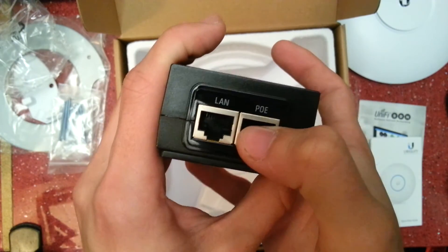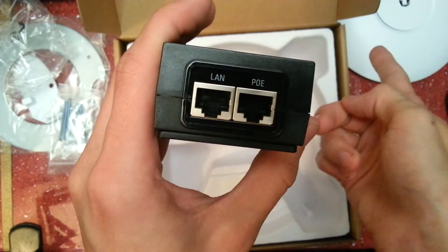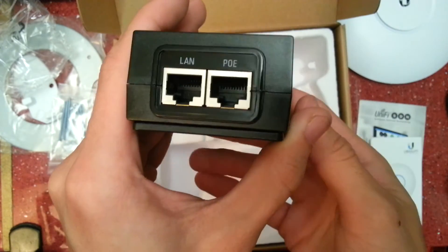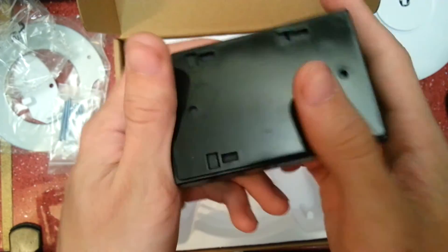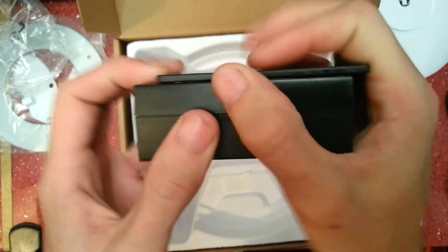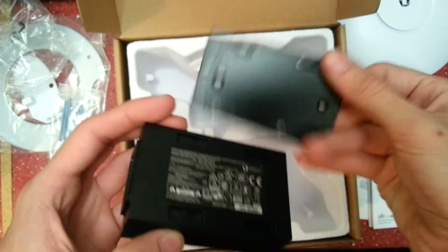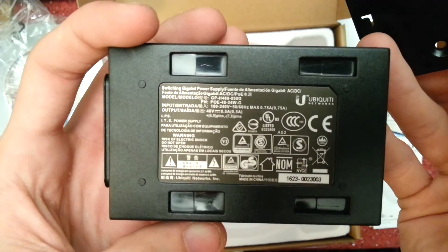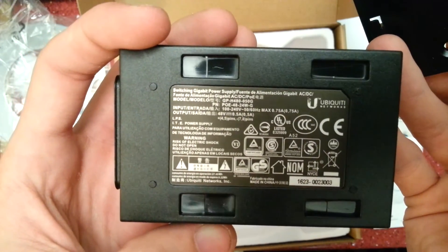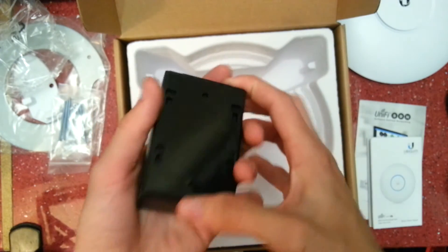There's the PoE injector box. You can see we have a LAN and PoE port. You plug your network into the LAN port, then that one goes out to the access point, powering it and giving it data at the same time. There's the cloverleaf to power it in. It feels like this comes apart — yes, it does, so you could wall mount that. There's some information on the back: this is 48 volts, half an amp.